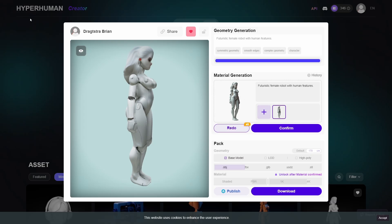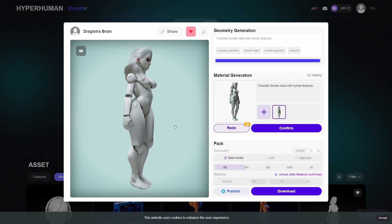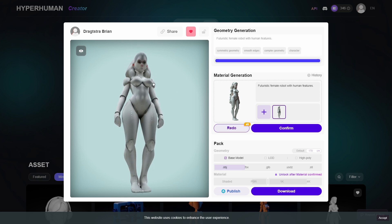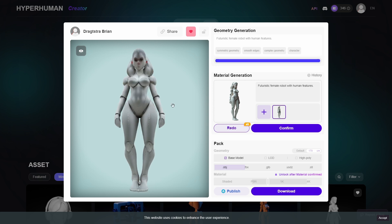Then I went to Hyperhuman, which is also an AI generator, but in this instance it's a 3D generator. You can input a picture, and the picture I input was the one from SeaArt. I generated an AI model of it, and now it gives me a 3D model of that generated picture. I think this is a beautiful result.